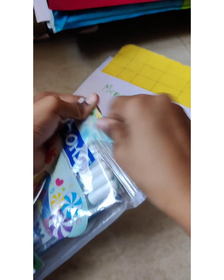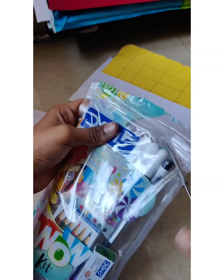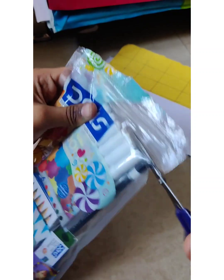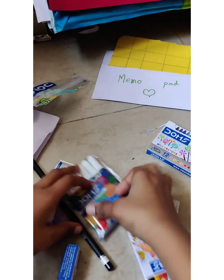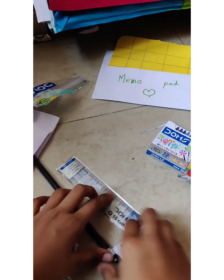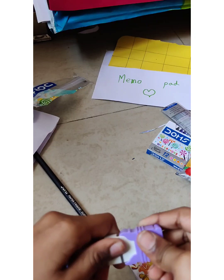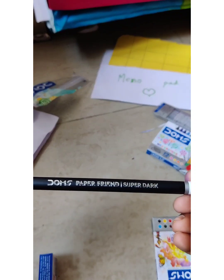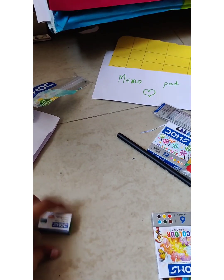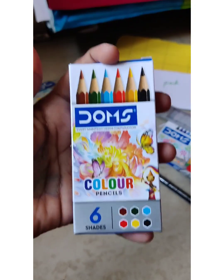I'll just do it with my hands - oh, it comes off with my hands! But still I have to open it. I opened it - I am very brilliant! Okay, so we have Dome's wax crayons, and then we have Dome's watercolor paints, and then we have a Dome's 15 centimeter scale, and then a purple eraser, and then a Dome's pencil - super dark. And then this is a Dome's extra long pencil sharpener, and then we have Dome's color pencils.